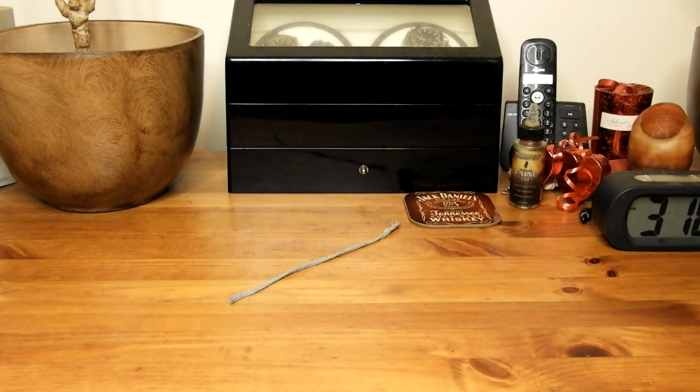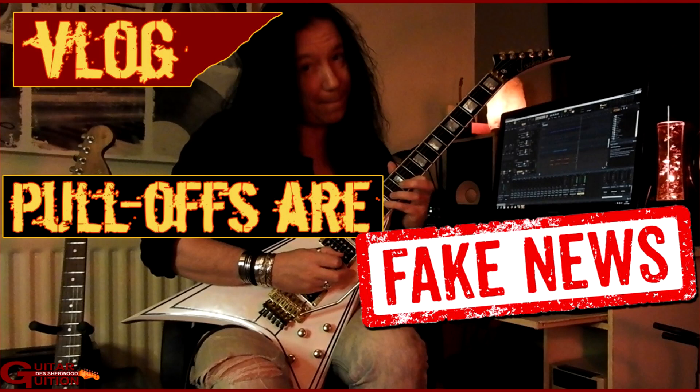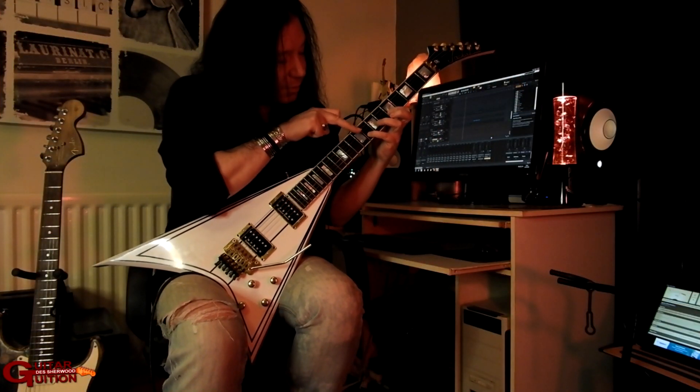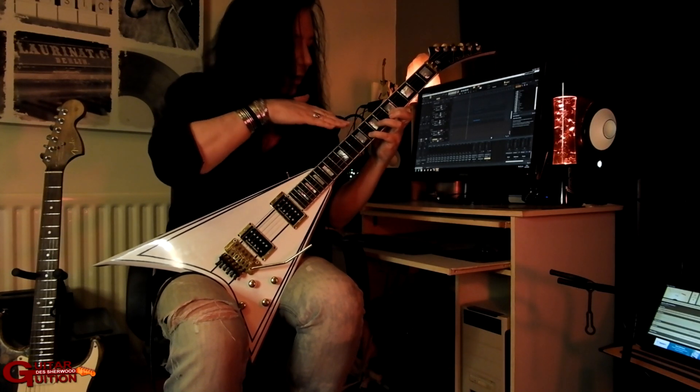This video is a follow-up to one I did on my other channel called 'Three Guitar Terms That Are Fake News.' The third of the three was the term pull-offs, and in there I describe how they're actually push-offs, not pull-offs, because you apply pressure to the string and you push the string.